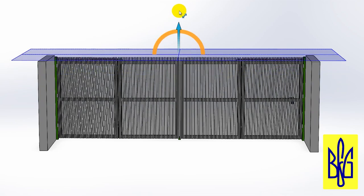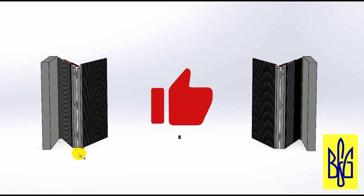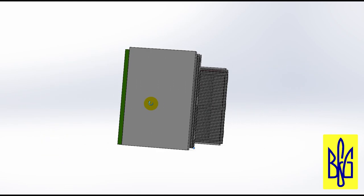Thank you very much for watching and for your activity. Do not skimp on likes — this will help expand my audience. Good luck to all.